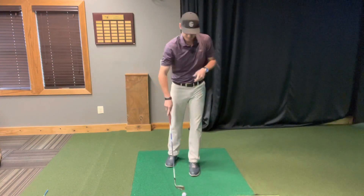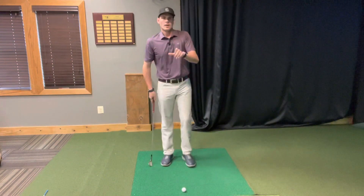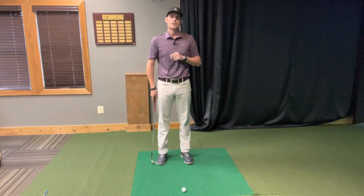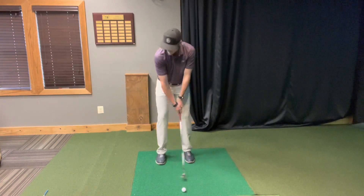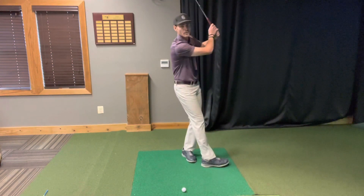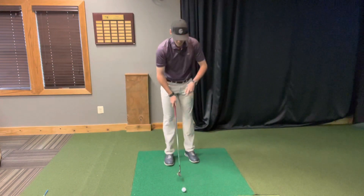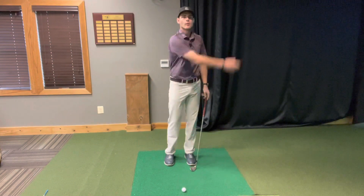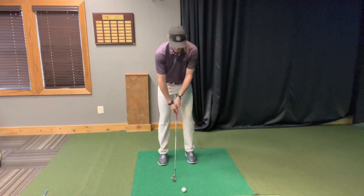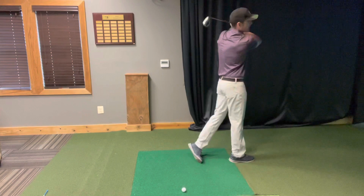The most important thing about this drill: if you feel like you have to take a step, that means your weight was on the back foot. I want to let the momentum of the swing carry me through the shot. So what we're going to do is swing through and let the momentum carry me through.